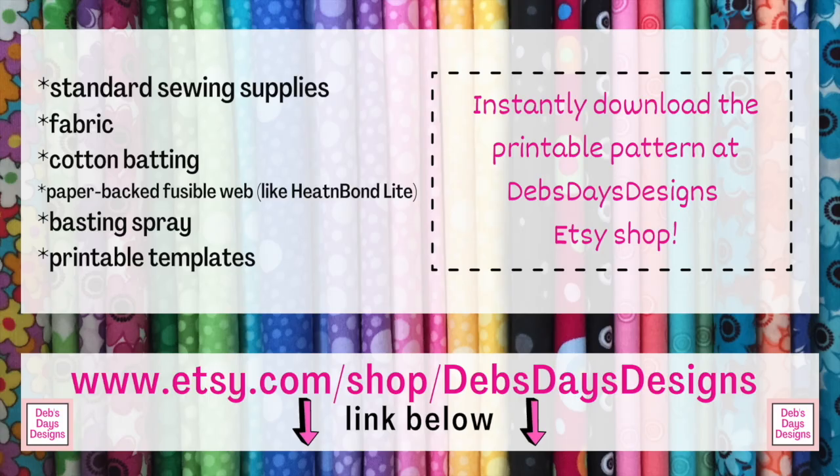Along with your regular sewing supplies, for this project you'll need fabric scraps for your appliqué, a front fabric piece, two pocket fabric pieces, a backing fabric, some fabric for your napkin, some batting, and some paper-backed fusible web. You'll also need some basting spray or basting powder if you have it, and the printable templates. If you don't have the pattern and want to pick it up, I've added a link in the description below this video.